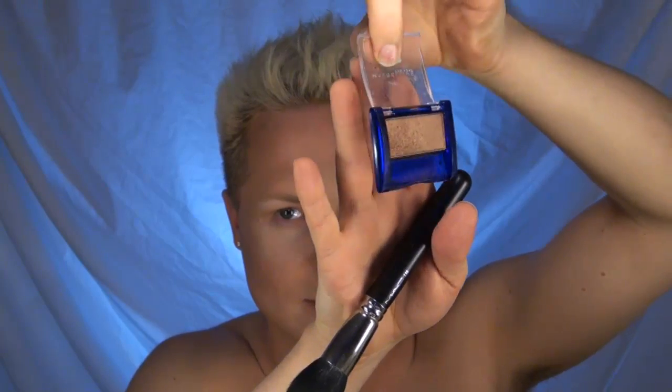Using Vanilla from Ben Nye once again, apply this directly underneath your arch. Taking Ice Gold by Ben Nye on the tapered brush again, apply this right to the top of the cheek, and pull it back to where you want your cheekbone to start — this is just going to add a nice golden shine. Using a tiny little bit of Cinnamon Spice, an eyeshadow by Maybelline, apply this right to the top of the cheeks as a bronzer. It's quite dark but shiny. And down the center of the nose and around the face.